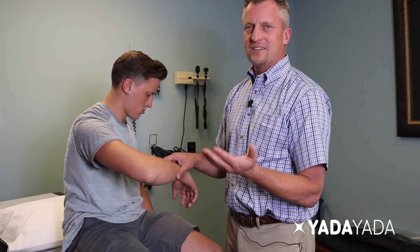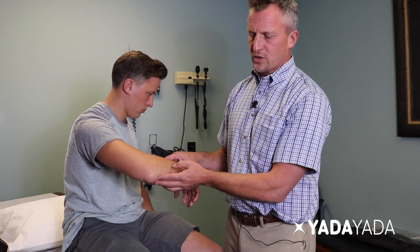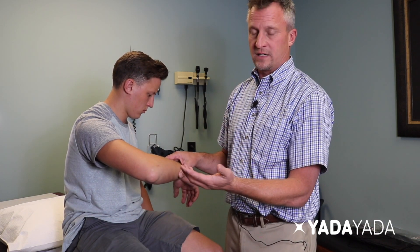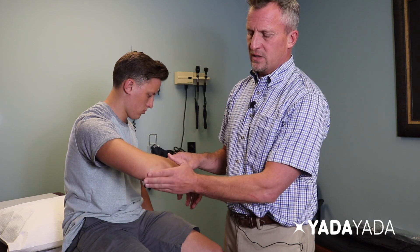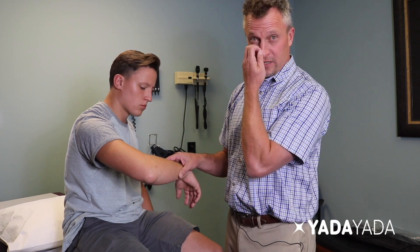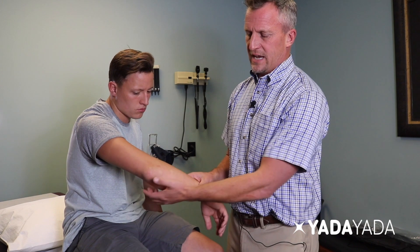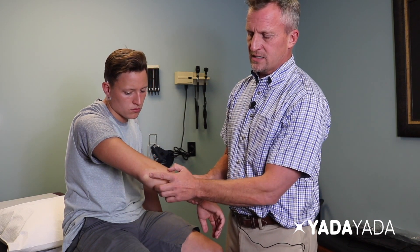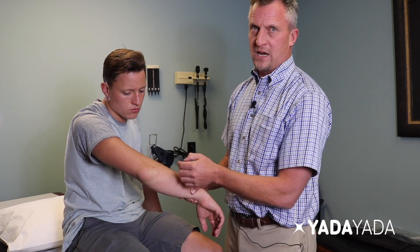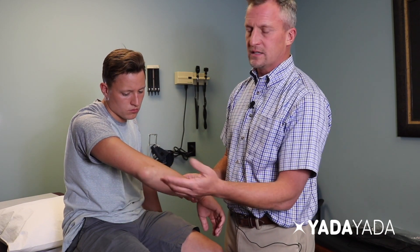It is possible to have an infected olecranon bursa. Sometimes you will initially have a bursitis which can later get infected, in which case it is typically very warm to the touch, often red, often hot, and particularly very tender. If this were an infected olecranon bursitis, a gentle touch like this could be very uncomfortable for the patient. In this case, there is some discomfort but nothing significant.